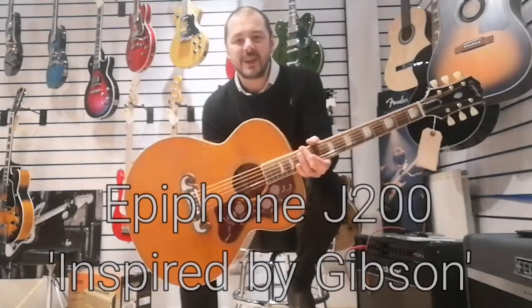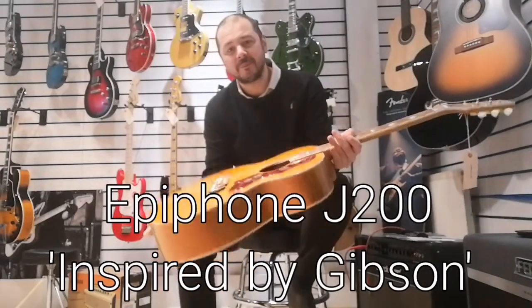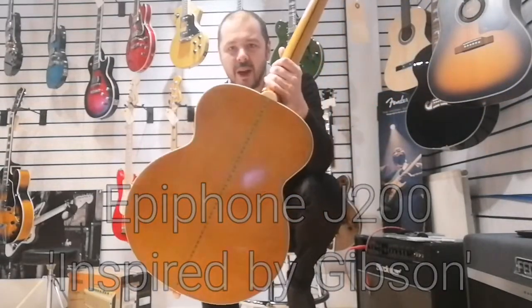Hello, I'm Kev at Rumors Music. I'm going to show you this Epiphone J200, inspired by Gibson — obviously the Gibson J200. It's a beautiful guitar, a fine instrument.